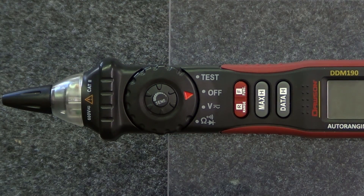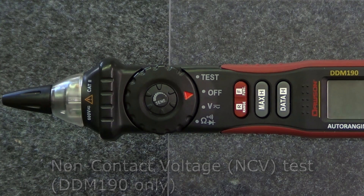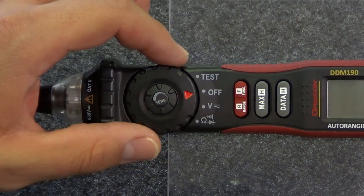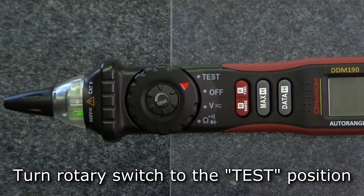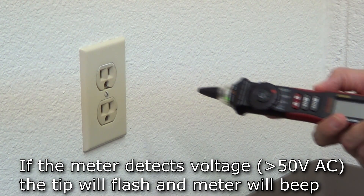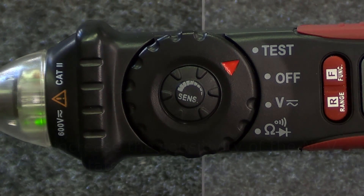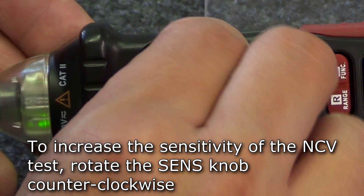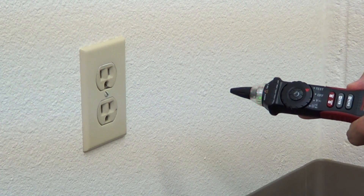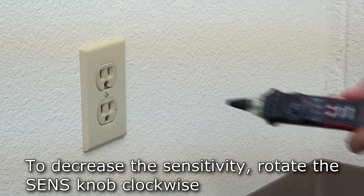Now let's look at the functions that are unique to each meter. The DDM-190 features a non-contact voltage test, capable of detecting the presence of AC voltage in a conductor, socket, or other electronic circuitry. Move the rotary switch to the test position and move the tip of the meter towards the test object. If the meter detects voltage, the tip will flash and the buzzer will beep. To increase sensitivity, rotate the knob in the center of the rotary switch counterclockwise. To decrease sensitivity, rotate the same knob clockwise.